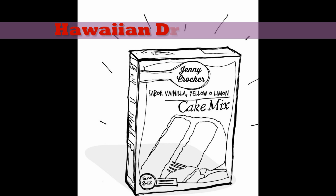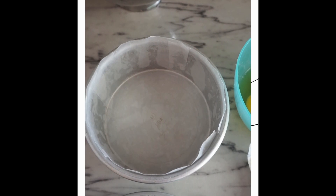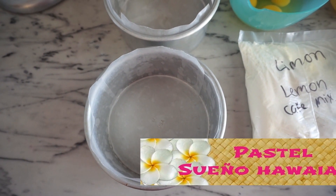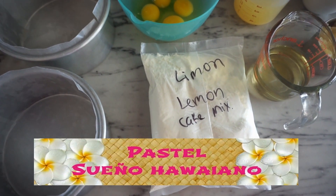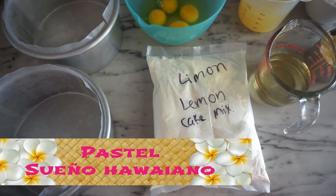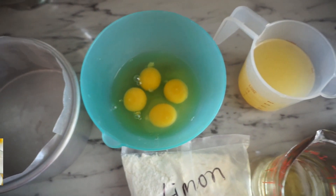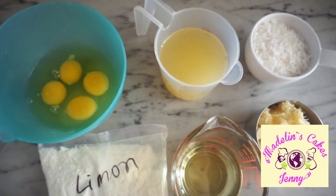Hello my bakers! Today we are making a Hawaiian dream cake, so delicious, using a cake mix. For one box of lemon cake mix we need two molds of six inches. You can use lemon cake mix or pineapple. We also need four eggs, pineapple juice, coconut, pineapple, and oil. That's all we need.